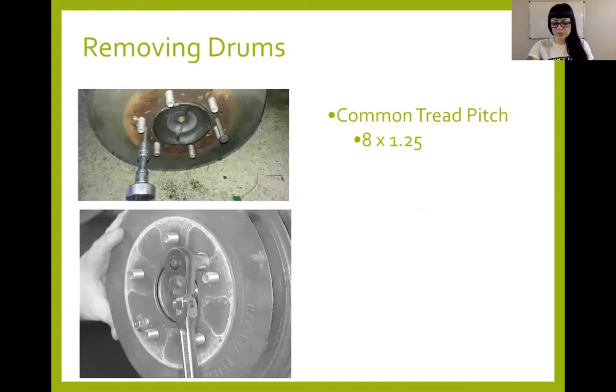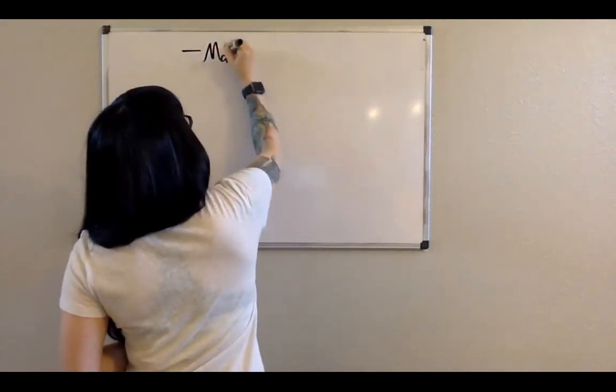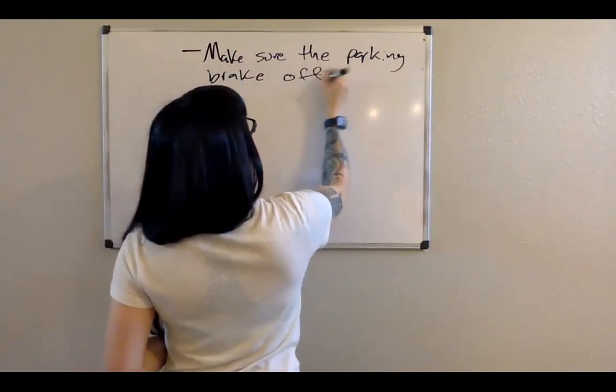When you're removing drums, something you may come across is the drum doesn't want to come off — you're pulling and tugging. The first thing I want to mention: when looking at how to take a drum off, you need to double, triple, quadruple check and make sure the parking brake is off and disengaged. So many times I've seen students have a big issue with getting drums off. Double check your parking brakes — so many people leave them on out of habit when they lift a vehicle.